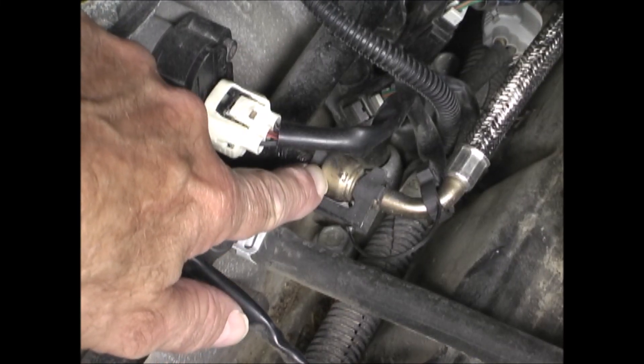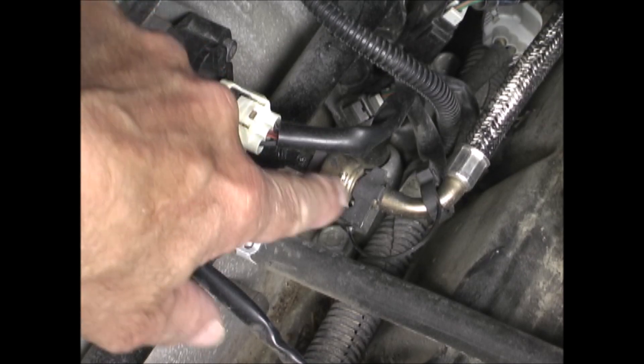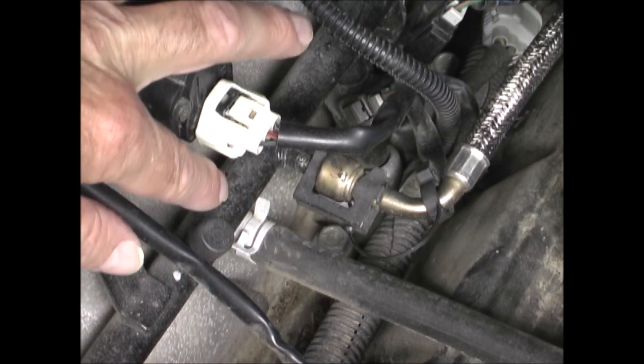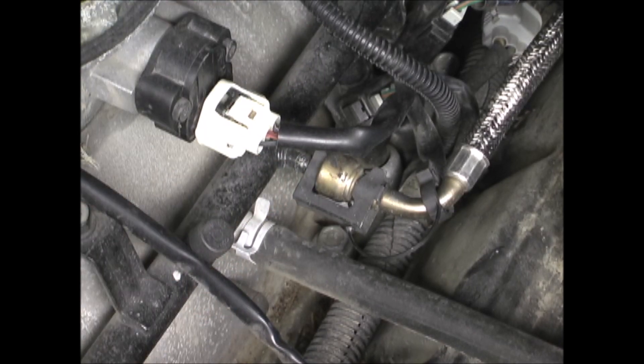This is the quick disconnect for the fuel line. The fuel line is under pressure. Before you disconnect this, you should release the pressure in the fuel line. Otherwise, when you do disconnect it, fuel will spray out.